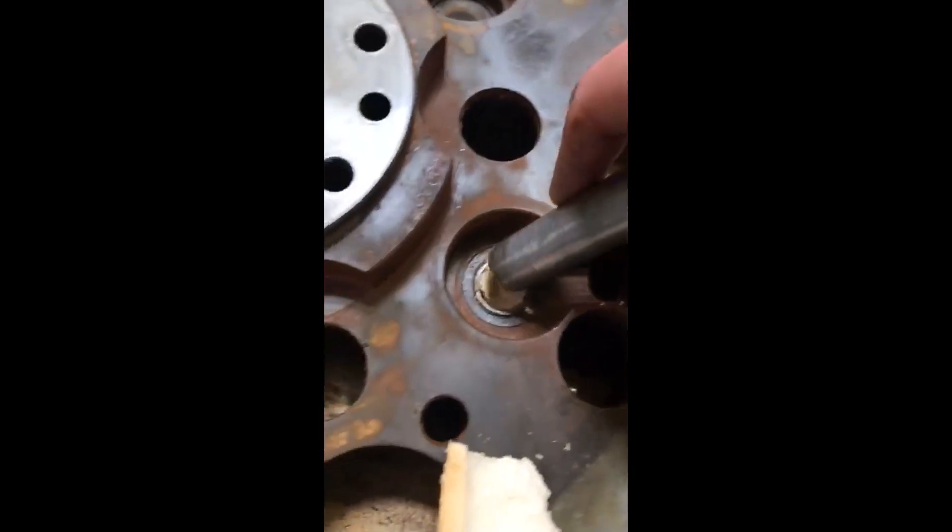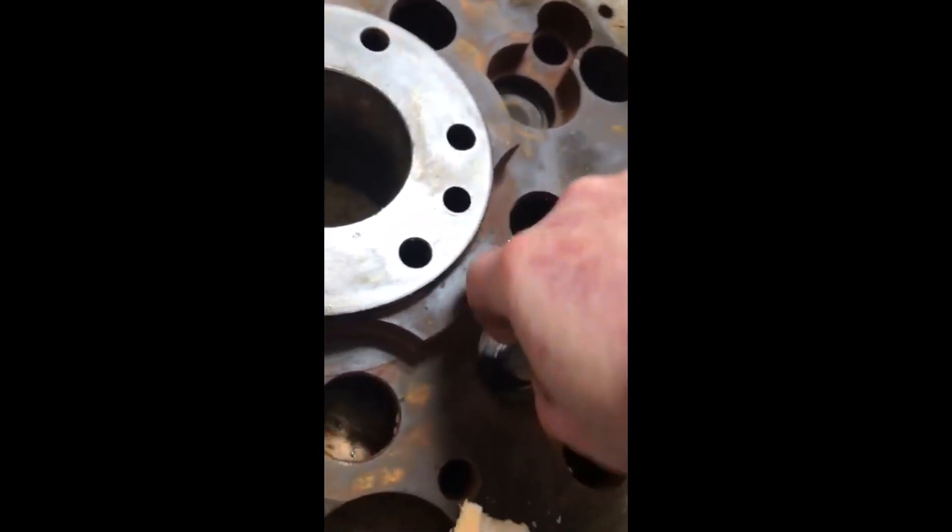As you tap the bread it will start to compress and expand, which will cause the bearing to loosen up and pop right out of its housing.